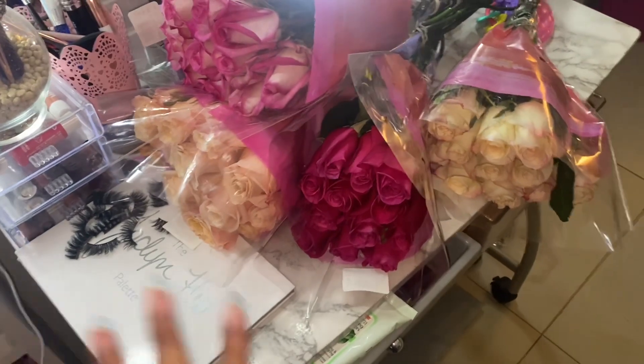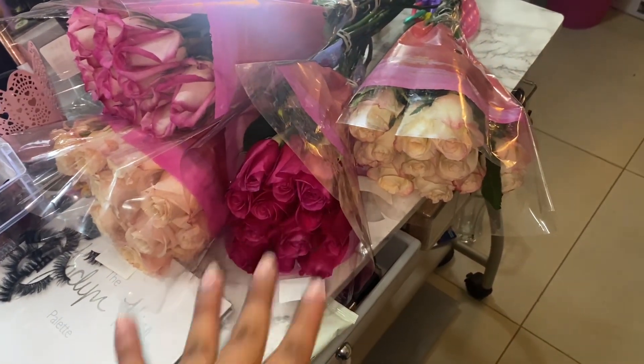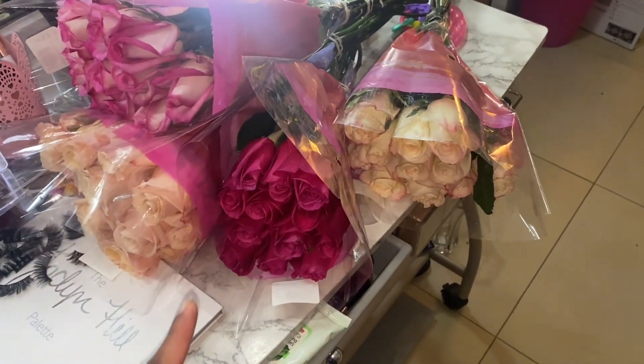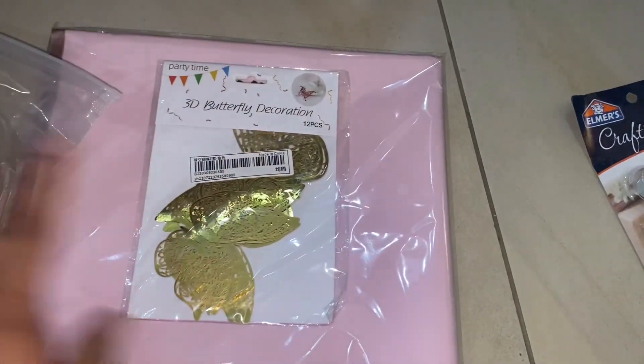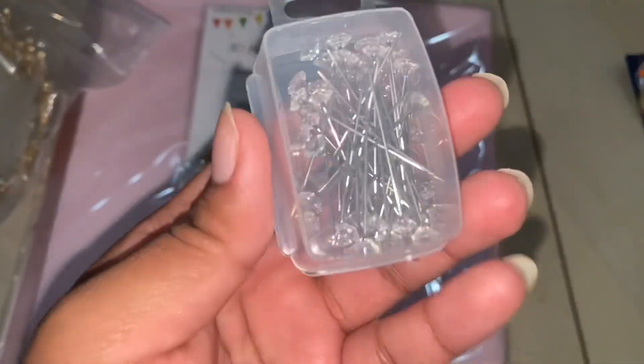We're gonna try to make a drama — we have a total of 48 roses. Don't mind my lashes. I'm gonna show you the products I'm gonna use and the process. This stuff I bought from Shane: I have a crown, the 3D butterflies, the flower paper, and these little rhinestones.